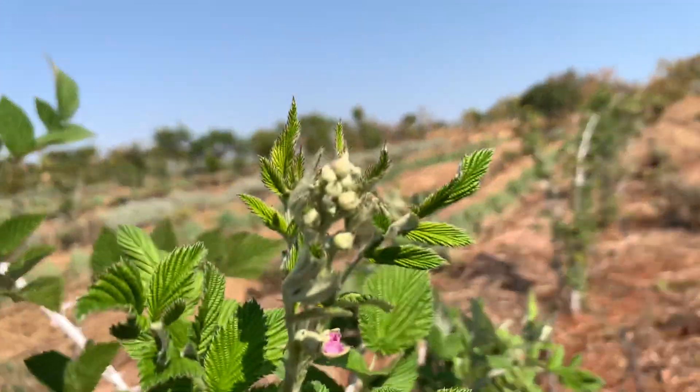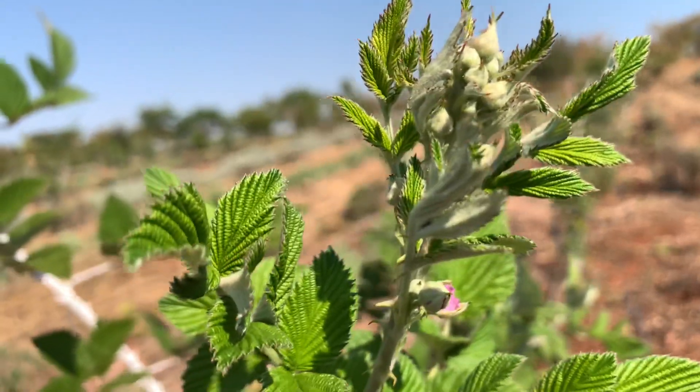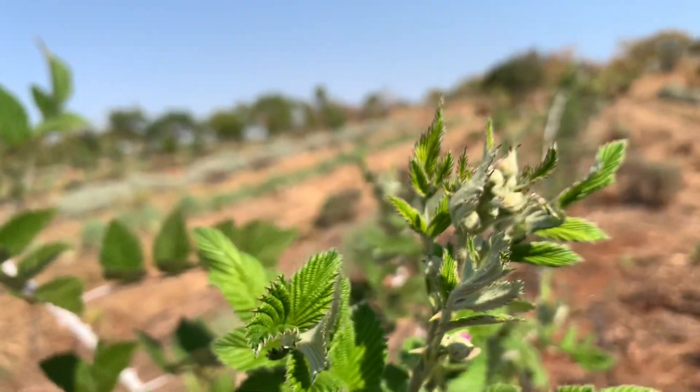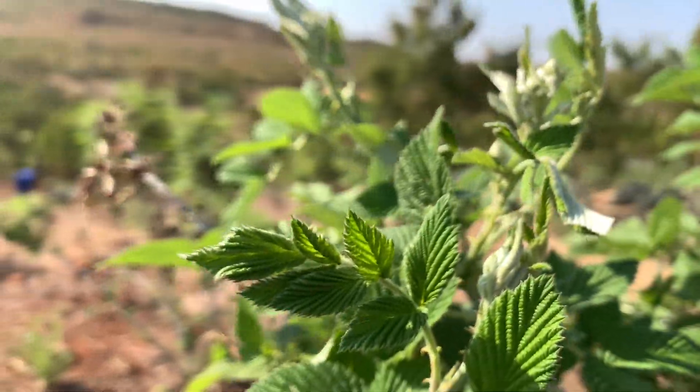If your raspberries have not yet started flowering, what you have to do is prune them — it's not too late. Once you cut the shoots, they will start coming and you can see what normally happens next.